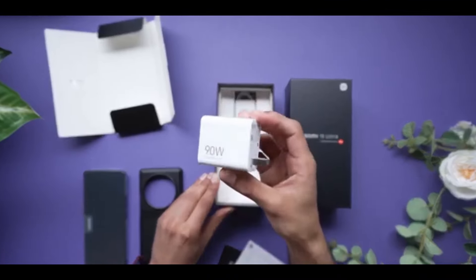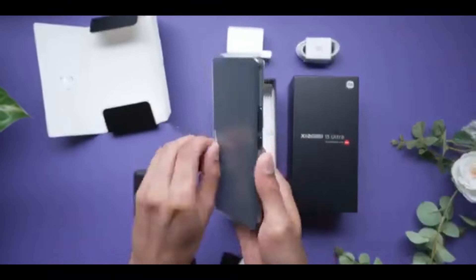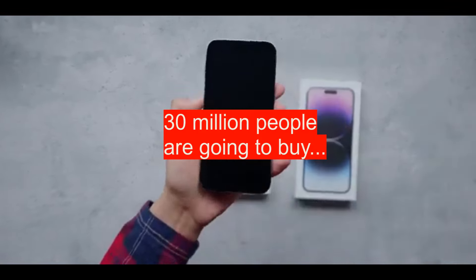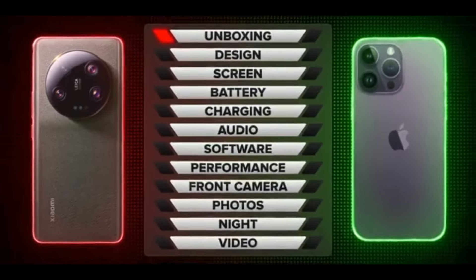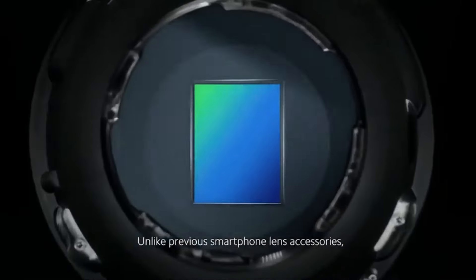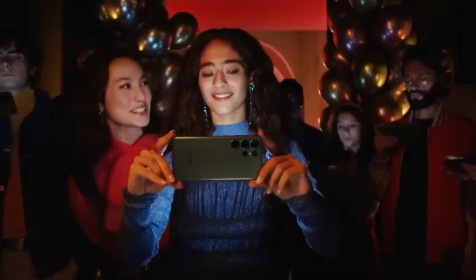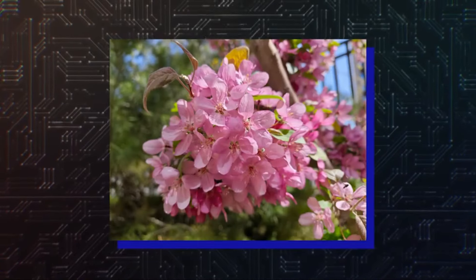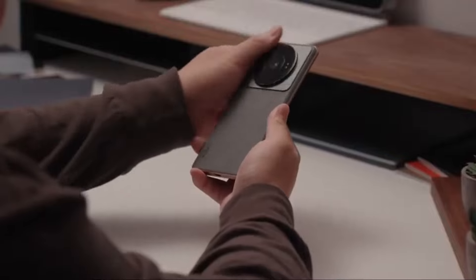The differences only get bigger when you look at the design. The iPhone is much less polarizing — it has to be, since Apple wants 30 million people to buy it, so they keep it simple, clean, and elegant. Xiaomi, on the other hand, knows they'll sell two or three million units to pro users actively seeking something that feels unique, and it achieves that goal.